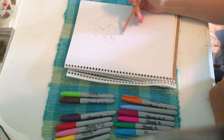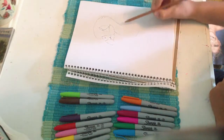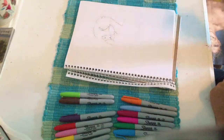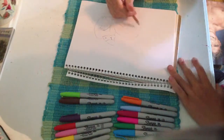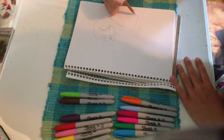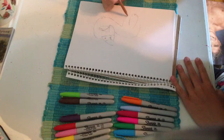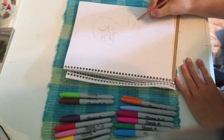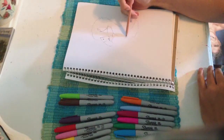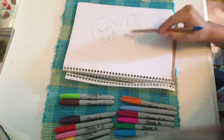Alright, now the body. You want to bring it in like this and go in. You want to make the body small, and before we connect anything, you want to do the wing. You can just go like that and then connect. Now you need to draw some ruffled feathers on his chest — like that.